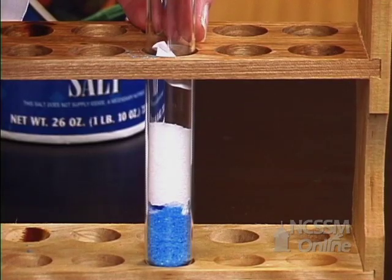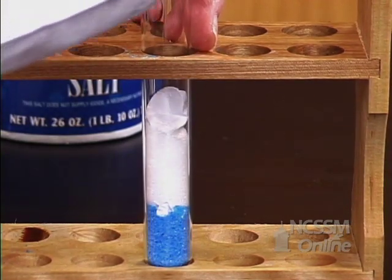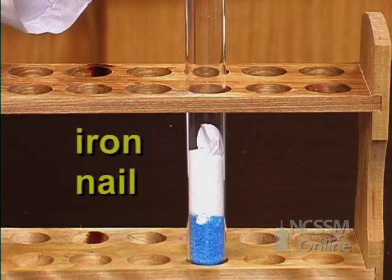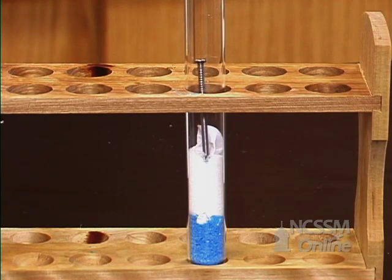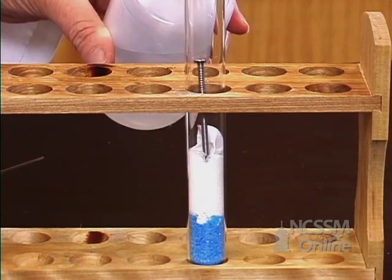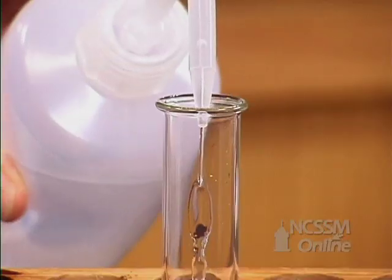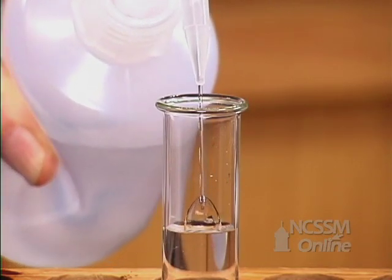And then add another piece of filter paper. When you have your filter paper in place, now take an iron nail and drop the nail in the test tube. Fill the entire test tube almost to the top with water. And put a stopper to keep dust and other debris from falling into it.